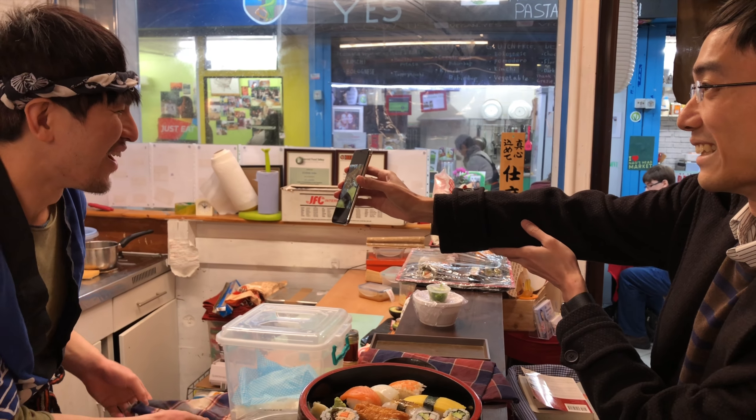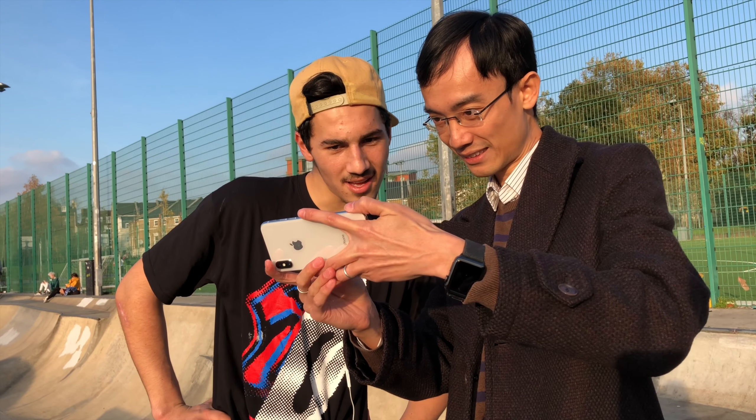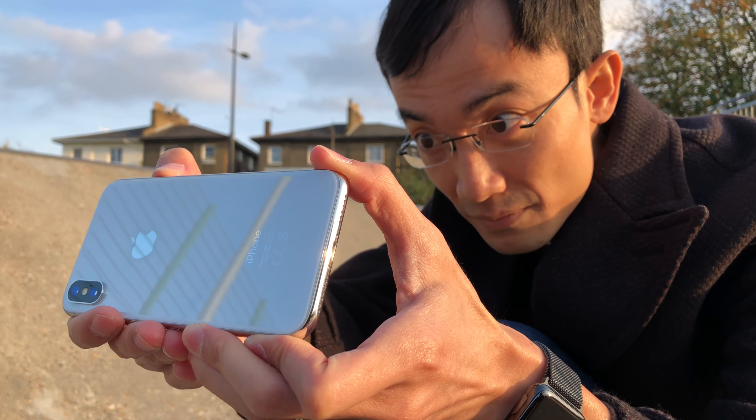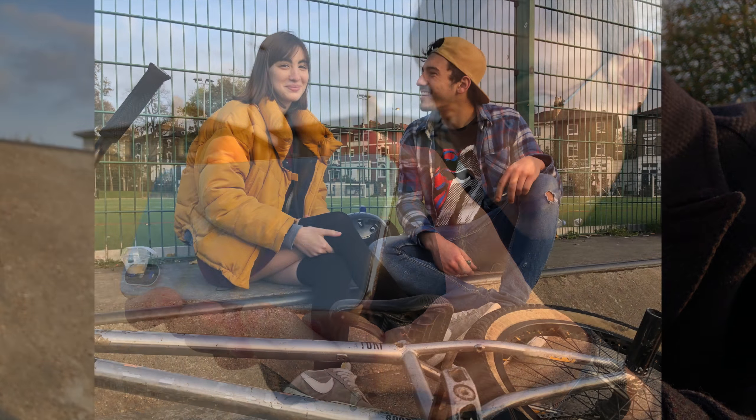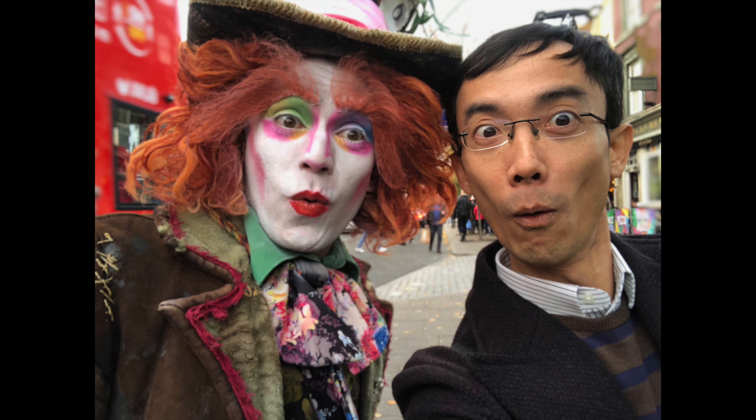You can always find a phone that takes better photos than iPhone, but a new iPhone is always a guarantee as one of the best. So for everyone lucky enough to get one, enjoy it as much as you can — because there will be an even better one coming out in less than a year from now.